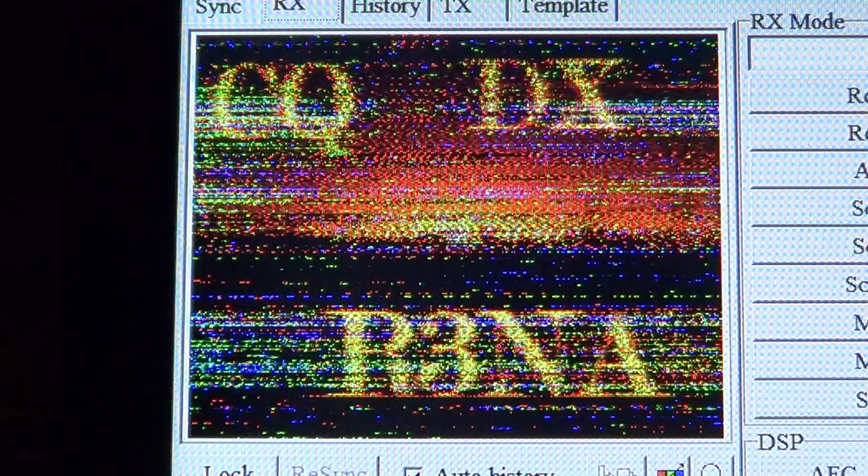If you'd like to listen and watch pictures, the software I'm using is MM-SSTV, which is a good piece of software, totally free. And if you tune around 14.225 to 14.235, you should hear some SSTV signals. If you don't hear anything, scan regularly and you'll hear something — that's for sure. So 73.